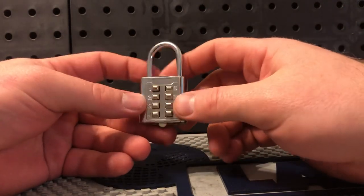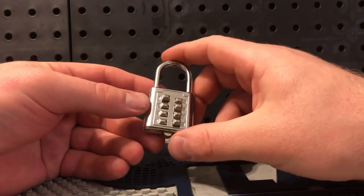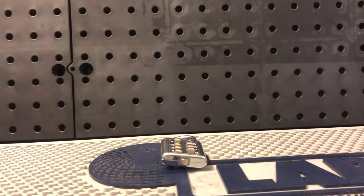The combination was apparently two, three, four, five. We didn't know what we were looking for, but we proceeded methodically and found it anyway. You'll probably never open that lock, but maybe you heard a principle or two that can help you out. Thanks for watching and have a great day.